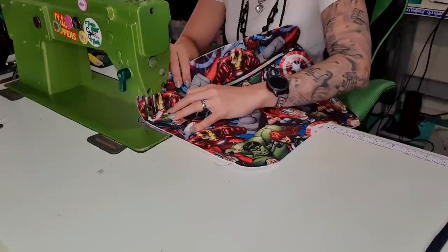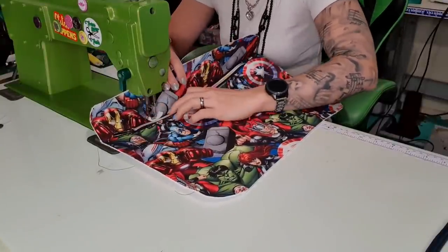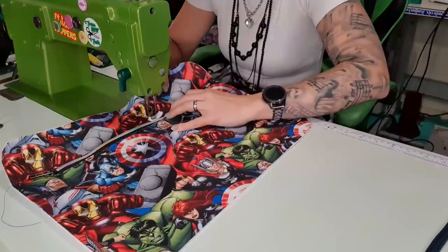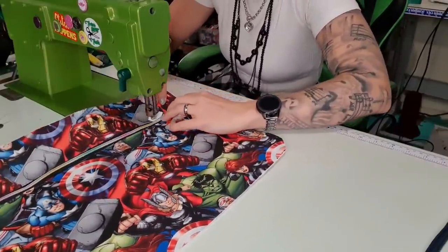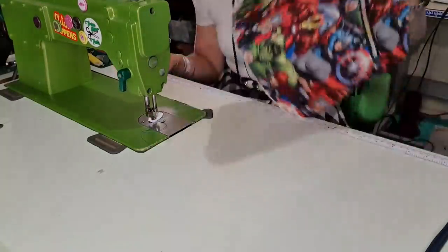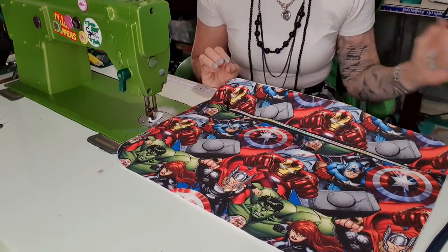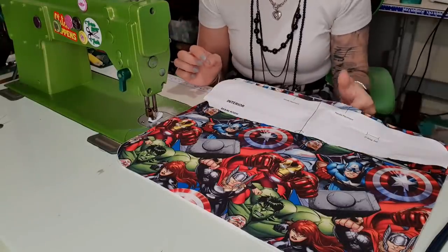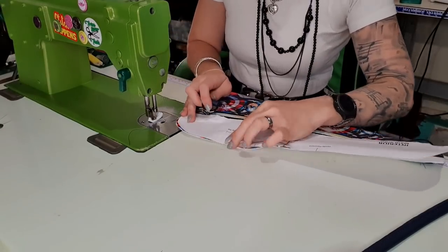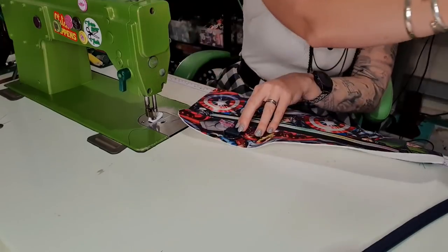Now we're going to fold this up and top stitch it like we did before — up to a top stitching length again and stitch, making sure the zipper is out of your way. I've already done the closing of the back pocket because we did it a different way, and yes they're meant to be a little bit different — that is also fine. Next up we need our pattern piece for the lining because we want to put on our D-ring and also our handle. D-ring first.